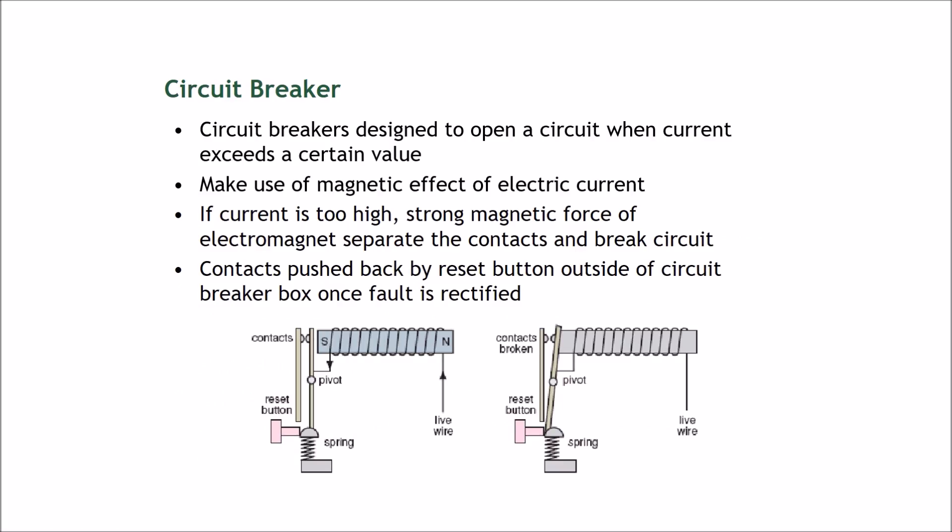The third object that uses electromagnetism is a circuit breaker. You should have seen this in your house — it looks like a board with black and red switches. Circuit breakers are designed to open a circuit when the current exceeds a certain value. For example, when lightning strikes a house, the circuit breaker senses the current is too high and breaks the contact.